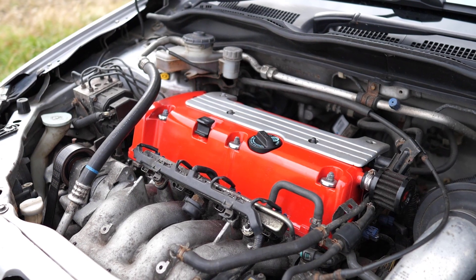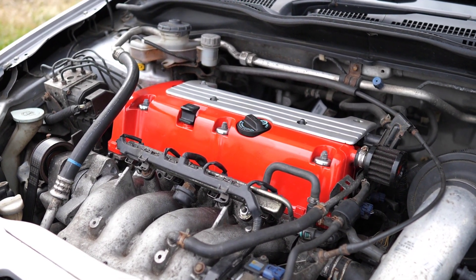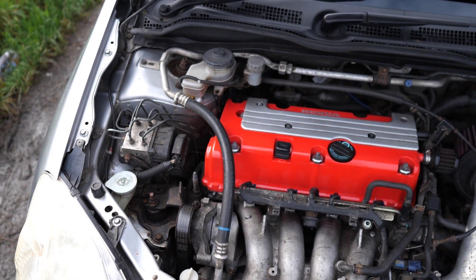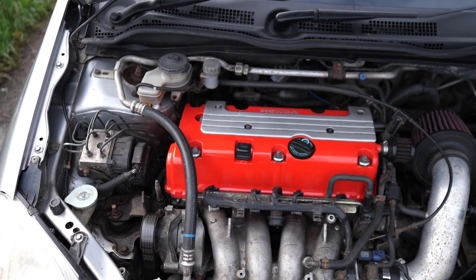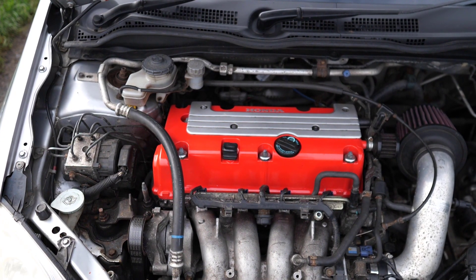Next, check the history to see if the timing chain has ever been changed. These are known to stretch, and if it jumps teeth it can kill the engine. Around 100,000 miles is where you'd like to see it changed ideally. If it's bad enough, sometimes you'll hear it rattling — it actually sounds a bit like a climbing roller coaster.